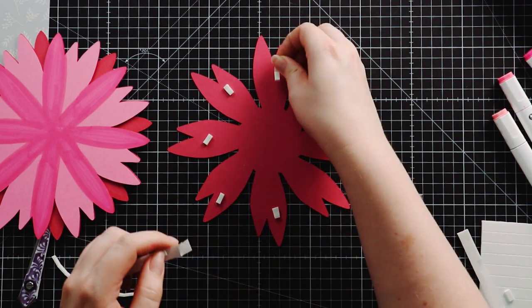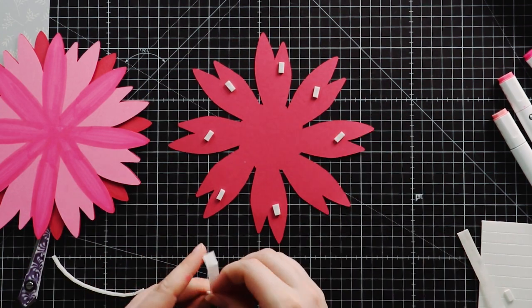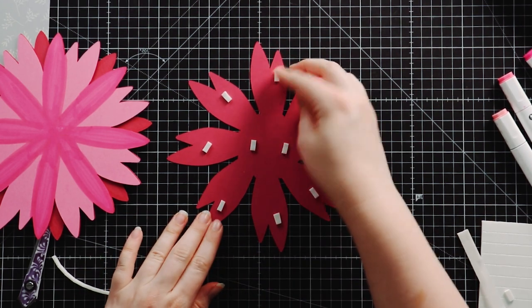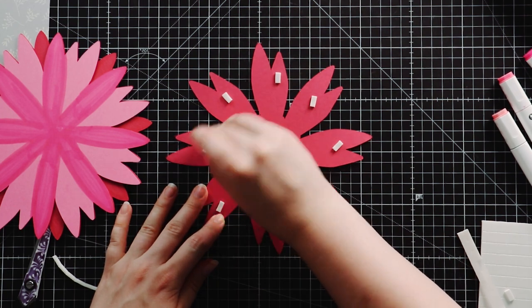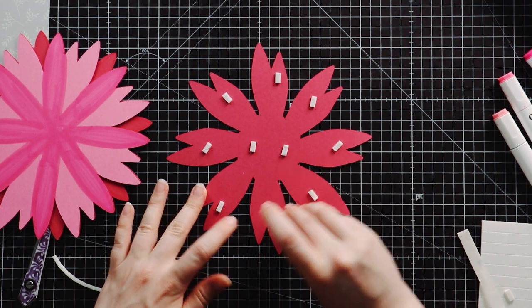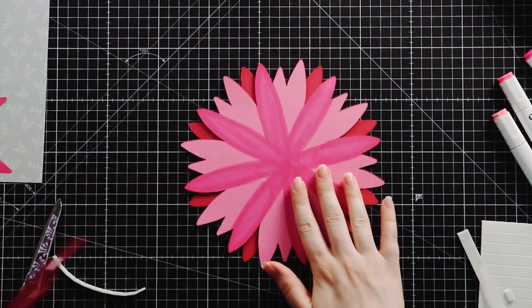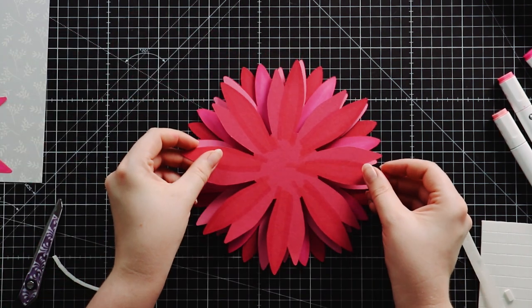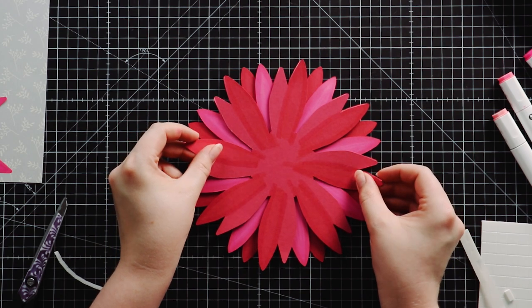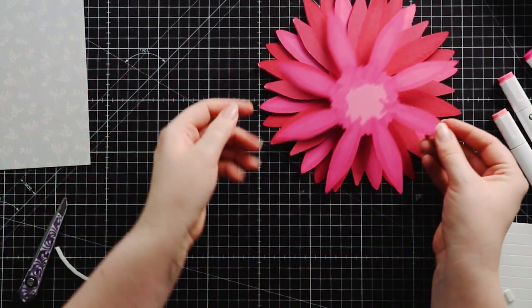If you wanted more of a flat design, maybe to go on a scrapbook page or a greetings card, you could use glue instead of foam for all of the different layers — it'll still look really pretty, you just don't get as much of the 3D appearance. So let's line this up and push down to seal it. There's one more round of petals to go.